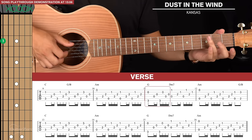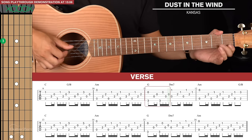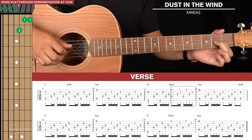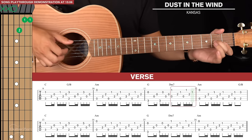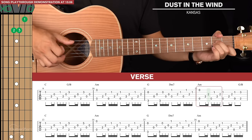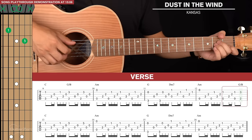Then we go to a G — you can play a lazy G with your ring finger on the 3rd fret of the 6th string — for one fingerpicking pattern where the bass note is the 6th string. Then a D minor 7, where the picking pattern changes: we start by pinching the 4th and 1st strings together, and the six-note run goes 3rd, 2nd, bass, 1st, 3rd, 2nd. Then back to A minor with the alternative pinch, and the final bar mirrors the intro ending with two pinches before going to G slash B.